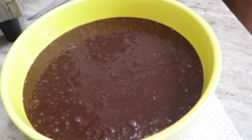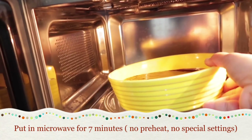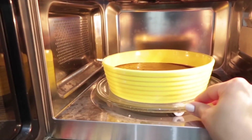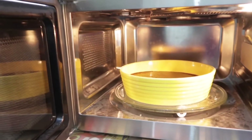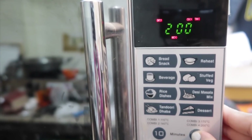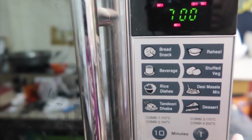You do not need to preheat the microwave — no special settings required at all. Just open it, place the batter inside, make sure the base plate is stable, and close the microwave. Set the timer for seven minutes, which is the exact amount of time required. Push the start button and the cake will begin baking.